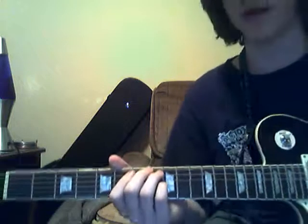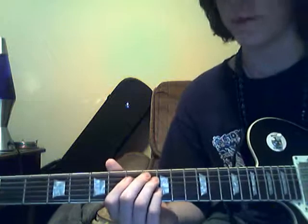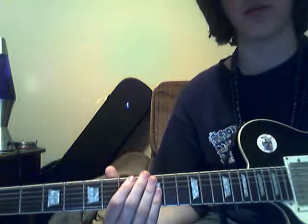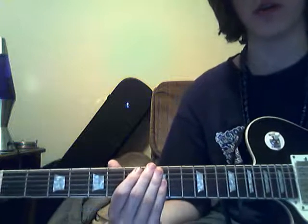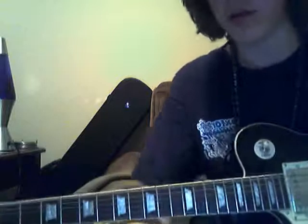You come back to your chorus. You go back to your bridge one more time, I believe. And that should finish the song. Check out a lot of my other videos — I've got a wide variety of artists and I'm always looking for new stuff to do. So let me know what you want to hear done, and rate and comment. I'll see you later.